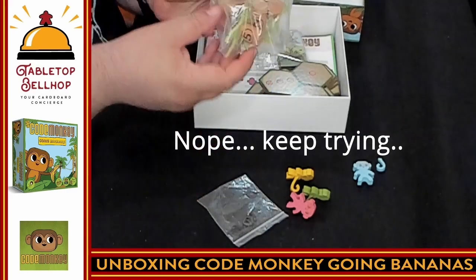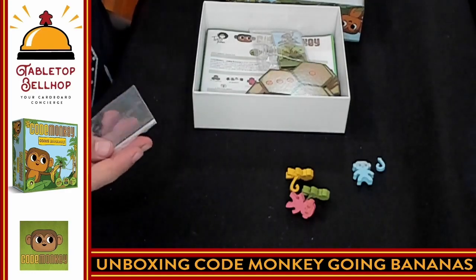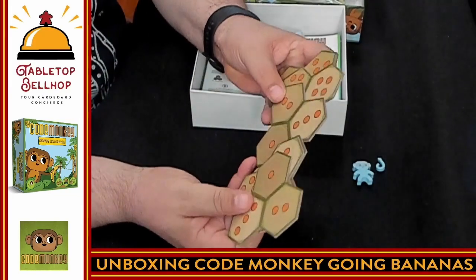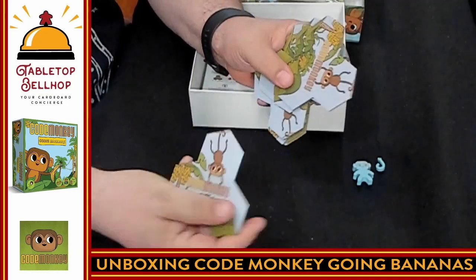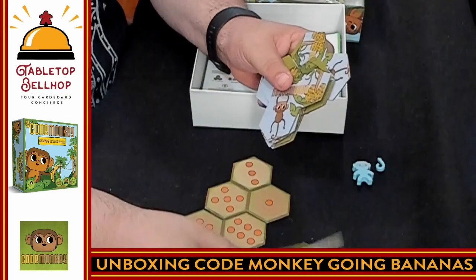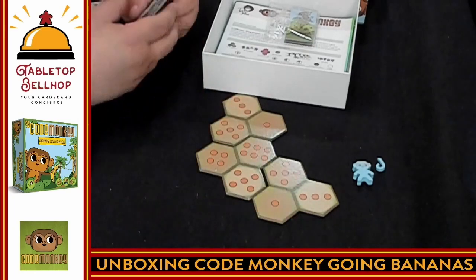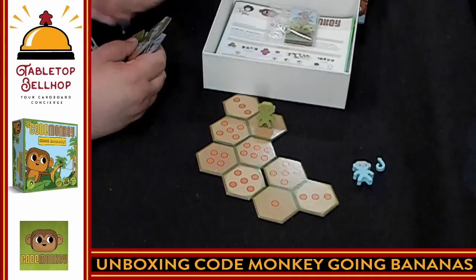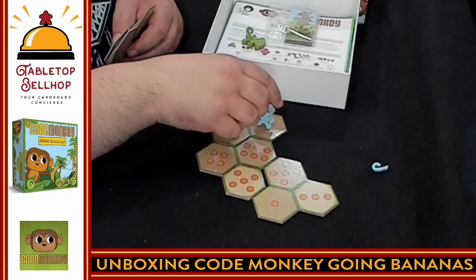I bet I know what the metal rings are for — I bet you glue them to the bottom of these trees to make them more stable. Maybe there are actually six rings in there. These tiles are heavy, really heavy. These are magnets! Without even reading the rules, I can tell you are going to put these on these tiles. You have a way to select various numbers. The tails — do the tails help the monkeys stand up? Yes, the tails serve a purpose there. They help the monkeys stand up.